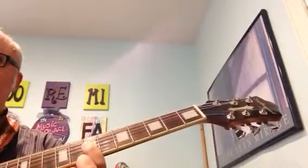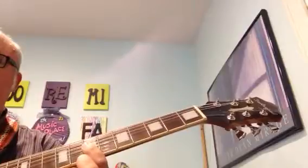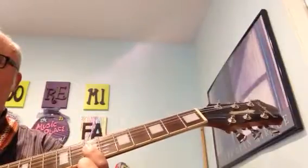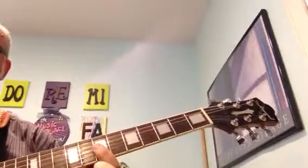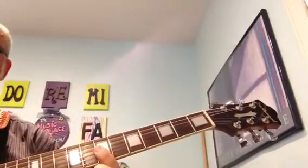This is the intro to Don't You Worry Child by Swedish House Mafia. We start off with our index finger at the 7th fret on the first three strings.